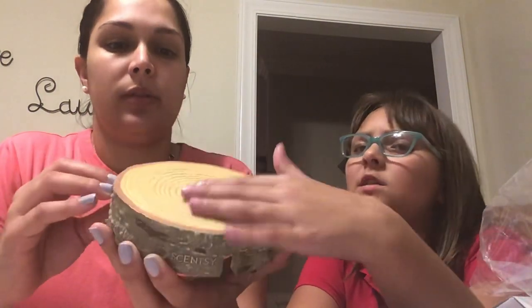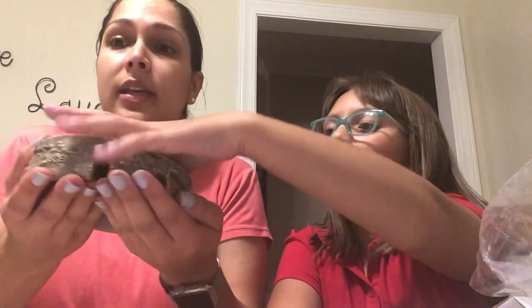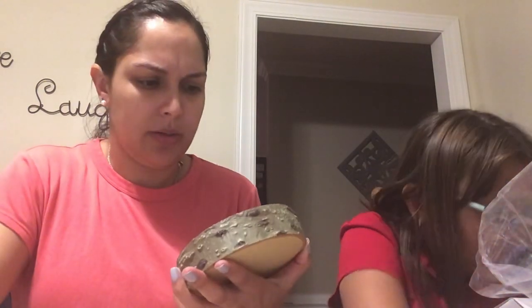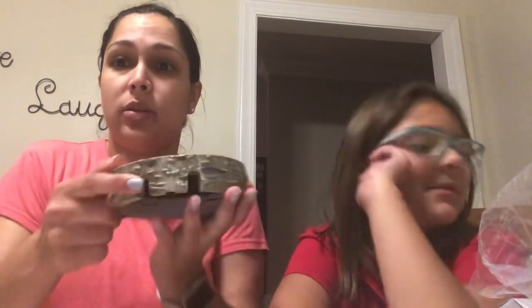This is what the birch wood stand warmer looks like — it's absolutely beautiful. It's also a cord concealer. You plug it in, wrap the cord around, and it comes out the side, so it conceals the cord nicely. I've got one in my kitchen where I really want to hide the cord.